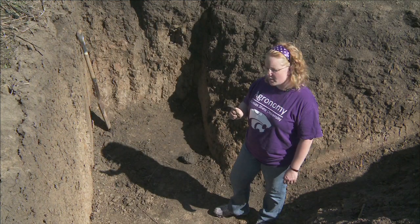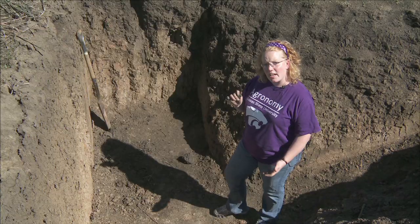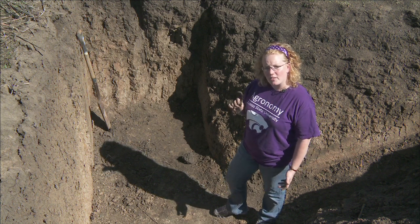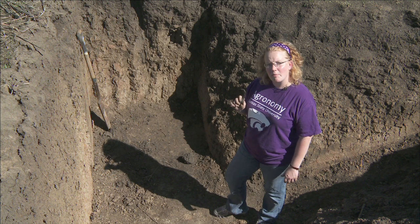Texture by feel is a skill that takes practice to learn, so don't be discouraged. Practice with samples from your fields or flower beds and you'll get the hang of it in no time. A publication called Texture by Feel is available from your local extension office, and if you're watching this on YouTube, the link to that publication can be found directly below the view screen.